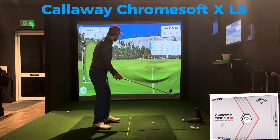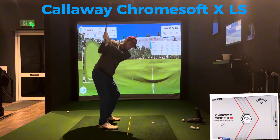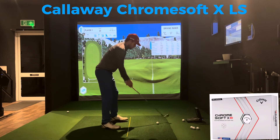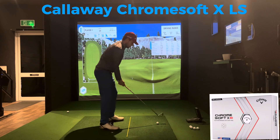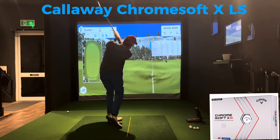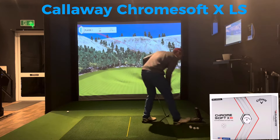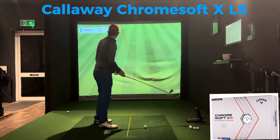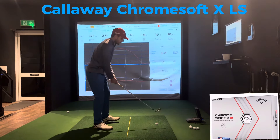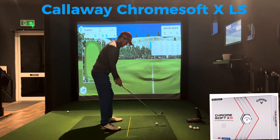Time for the Callaway ChromeSoft XLS. Let's see what this does. Bad strike. That's almost out the middle. Pro V1 - I just think it's not for me. Just don't get the ball speed with it.